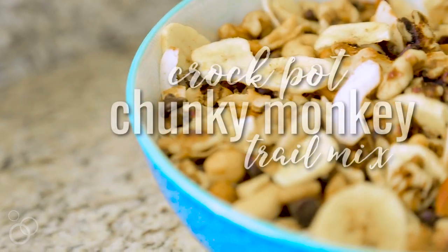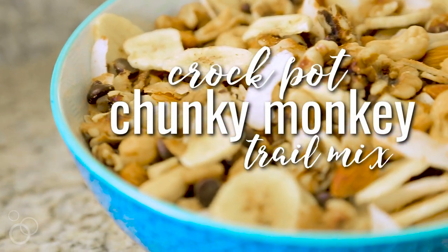Hi, I'm Lindsay from cottercrunch.com and today we're making Crock-Pot Chunky Monkey Trail Mix.